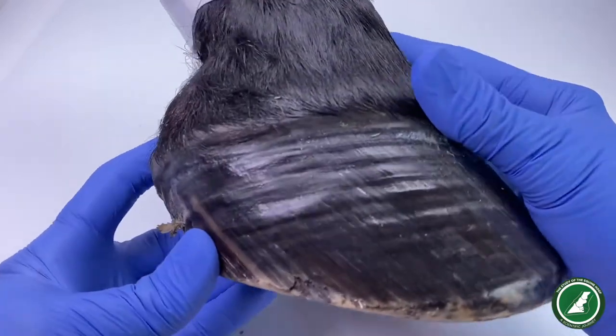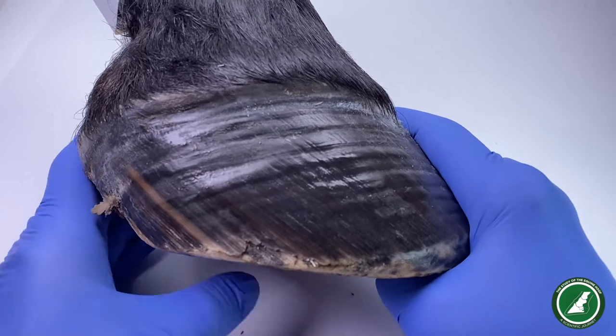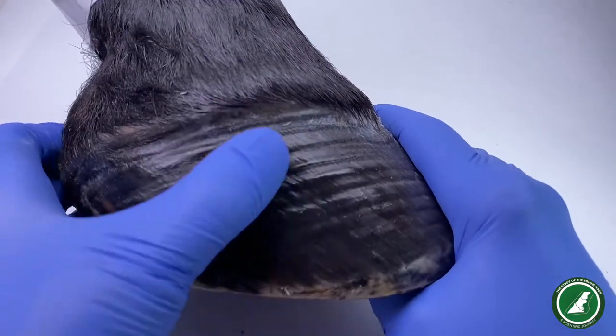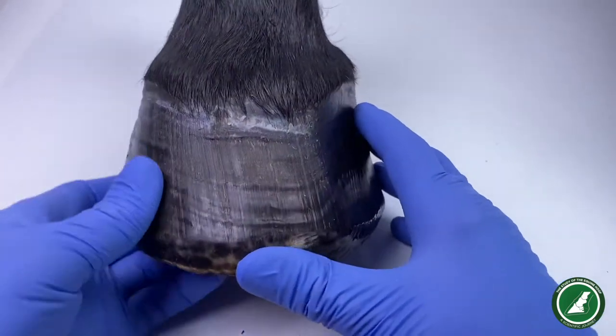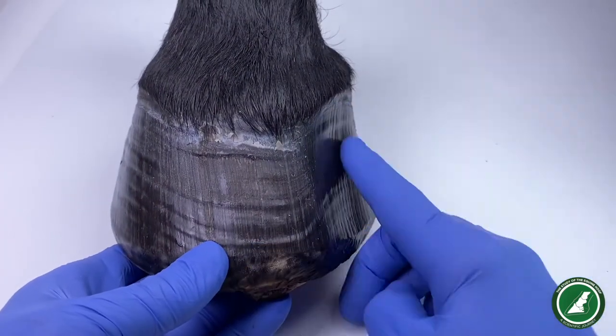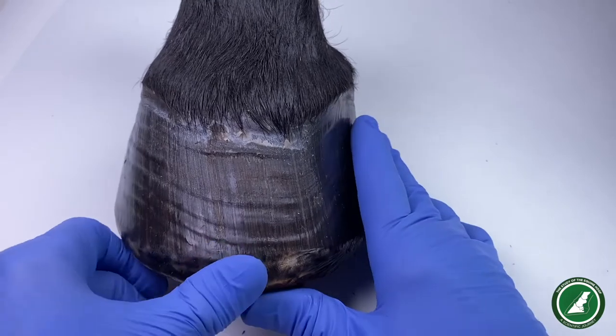Looking at the other side, yes there are plenty of event lines there, but we don't have that sucked-in appearance that we had on the other side. Since this is the right fore, that means this is the medial side — the inside — and this is the outside.